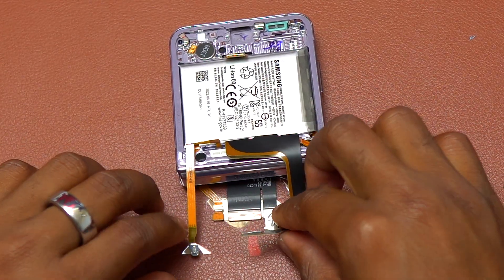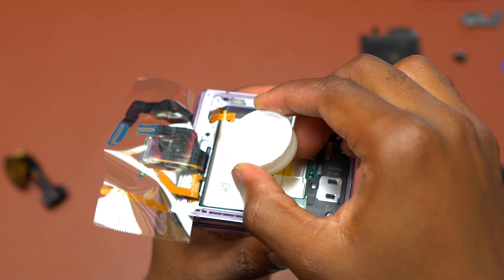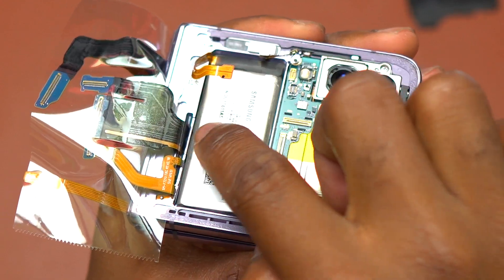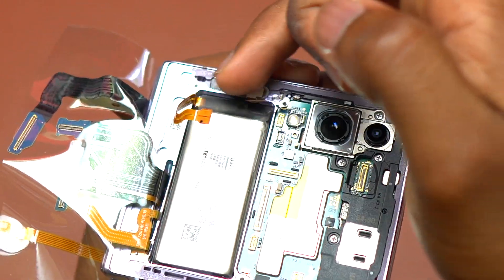With all flex cables disconnected and the loudspeaker plastic covering removed, I'm going to remove all the batteries. I held all the flex cables in one place using tape. Then I used a little bit of alcohol poured on top of the battery and pushed it to the sides. The alcohol goes to the bottom and soaks the double-sided tape that is holding the battery and the frame together.